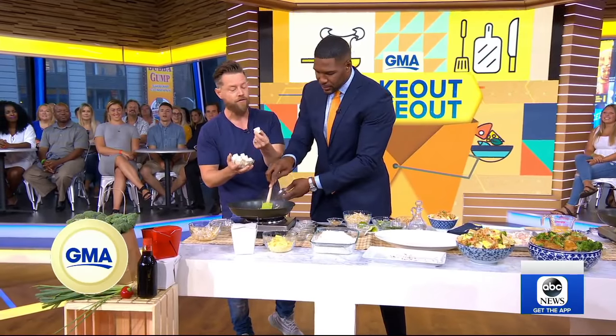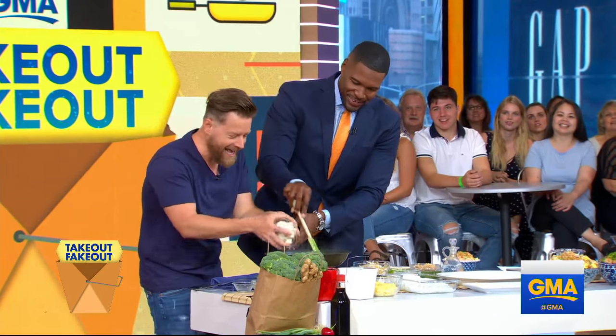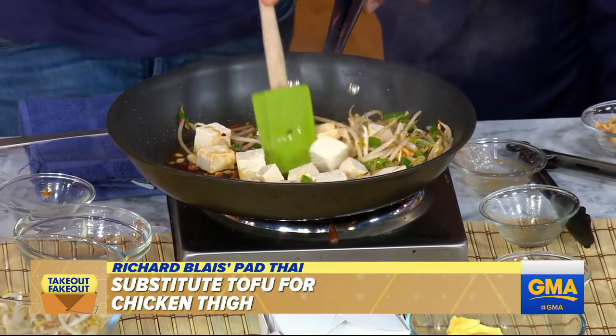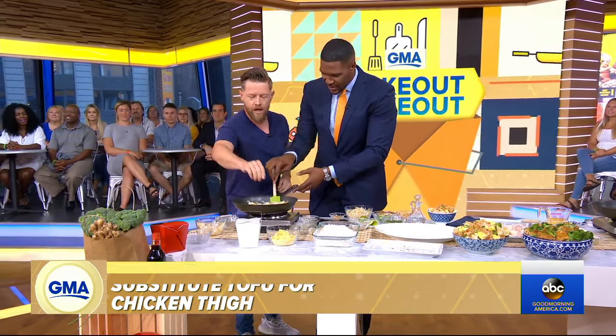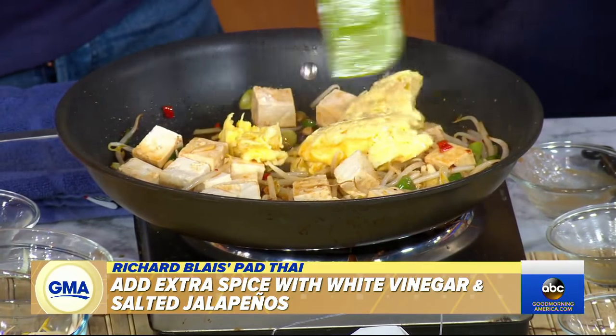We're going to add some tofu. I'm not a massive tofu fan either, but I love it in Pad Thai and it's a great protein substitute. Then we'll add a little bit of scrambled eggs — you could have scrambled them right in the pan as well. Break that up.